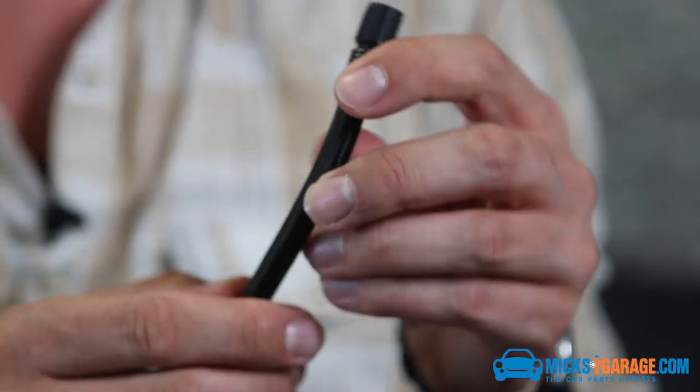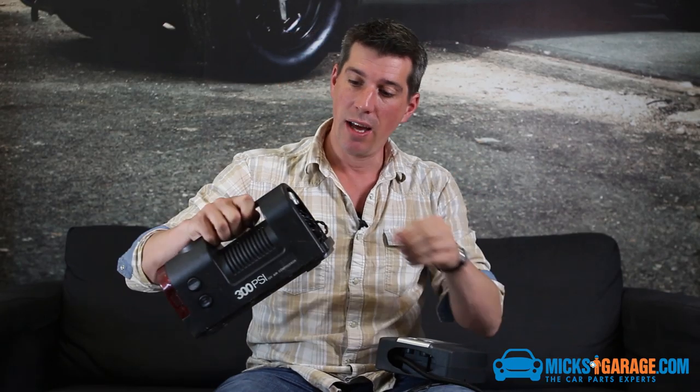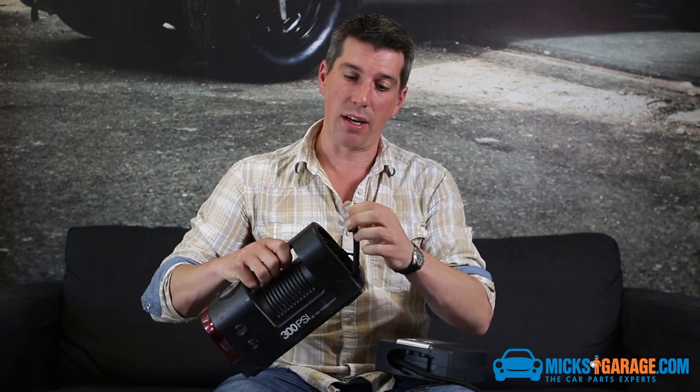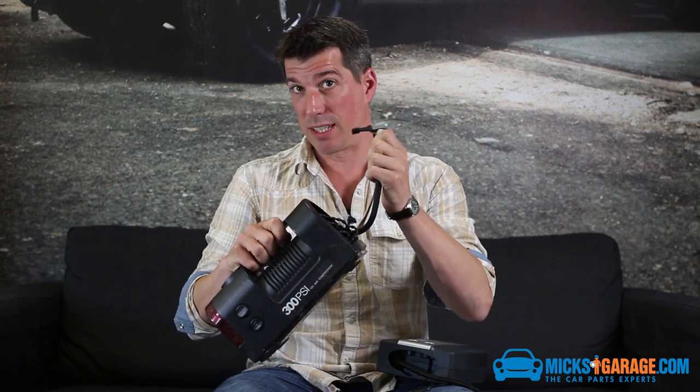And then you've got the air hose as well, which has the standard Schrader valve attachment. I was assuming that this was going to let a load of air out when you try to unscrew it, but it actually did a better job — it didn't let any air out at all. Whereas the older design that I'm used to does end up letting quite a lot of air out when you try and take it off the valve.